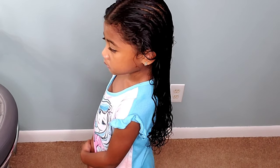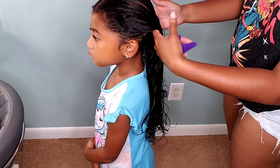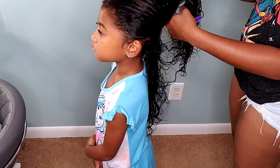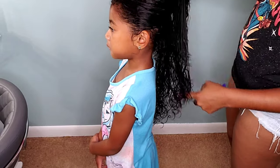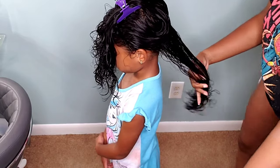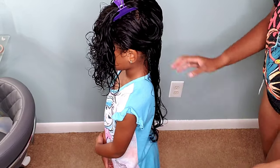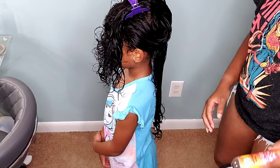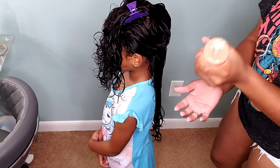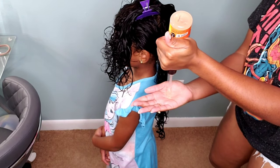The hair jelly has this nice tropical pineapple scent — it's just beautiful. We are going to section her hair off when we do this because I want to make sure that jelly is going to coat and bring out that definition in her curls. Kehlani's hair is kind of on the type 2C, type 3A curls. The front of her hair curls up a whole lot more than the back.